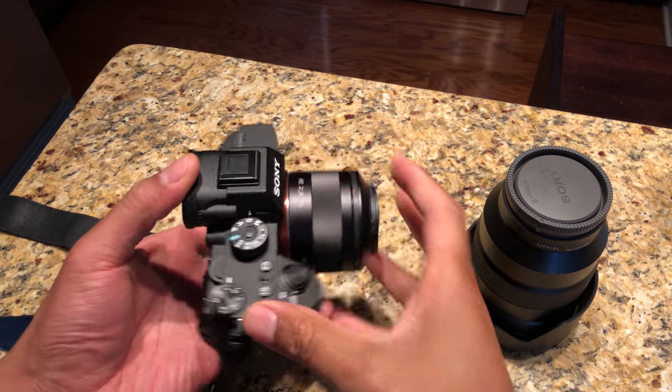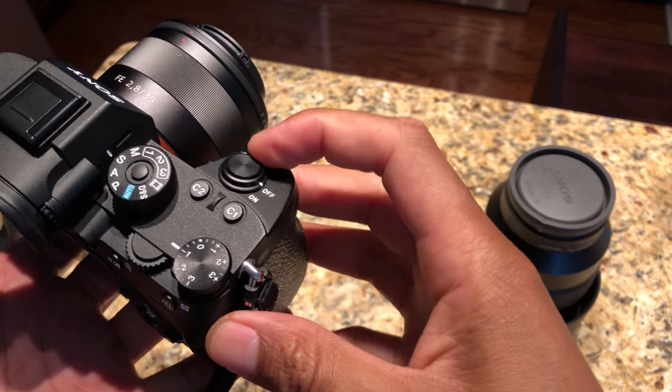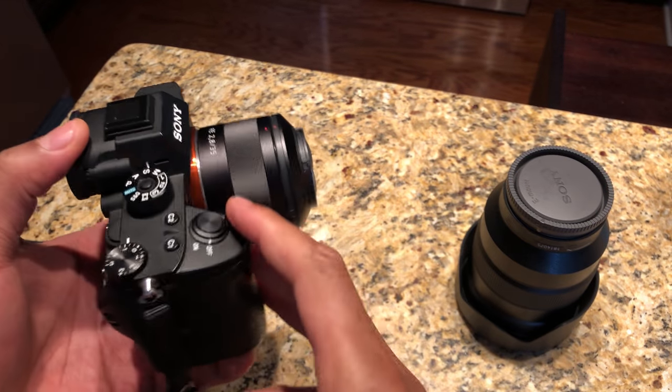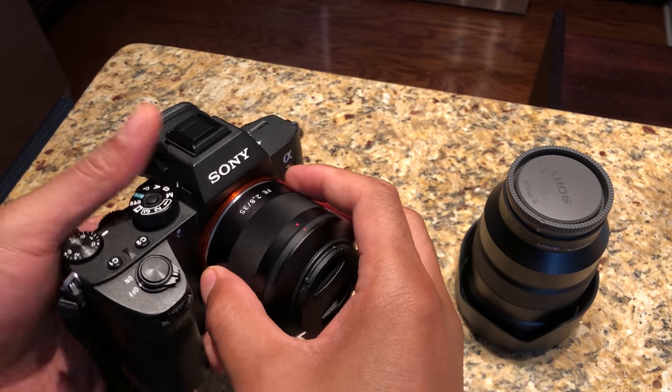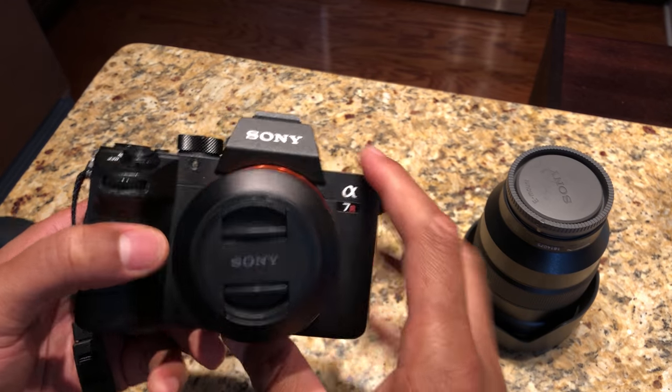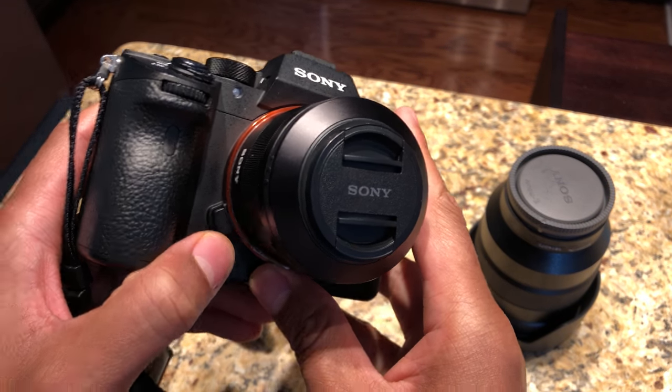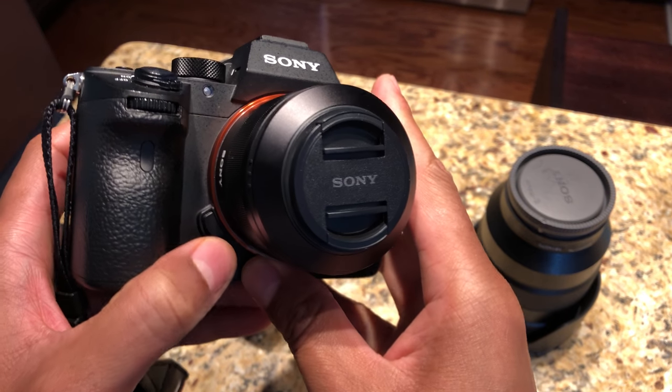Once I've blown the dust off the camera, I'm going to make sure the camera is in the off position. That is crucial — if it's in the on position, you may attract dust to the camera sensor. Then I'm going to look for the release button.